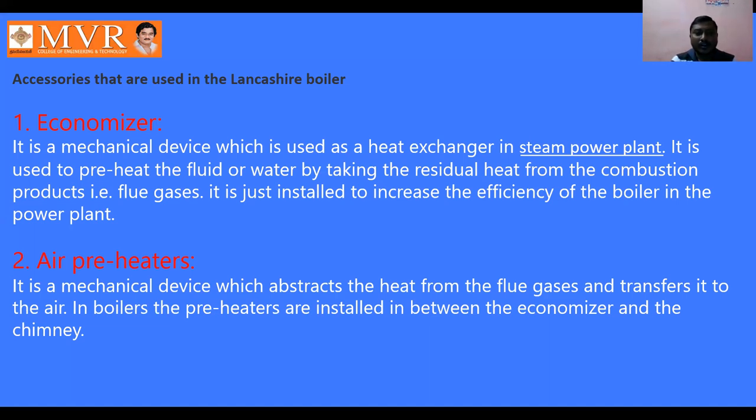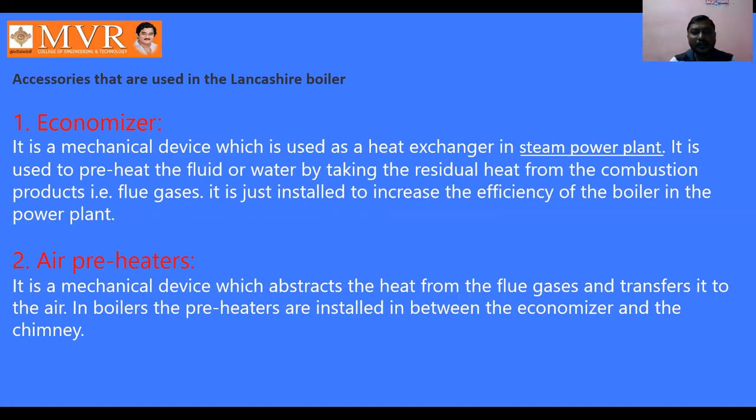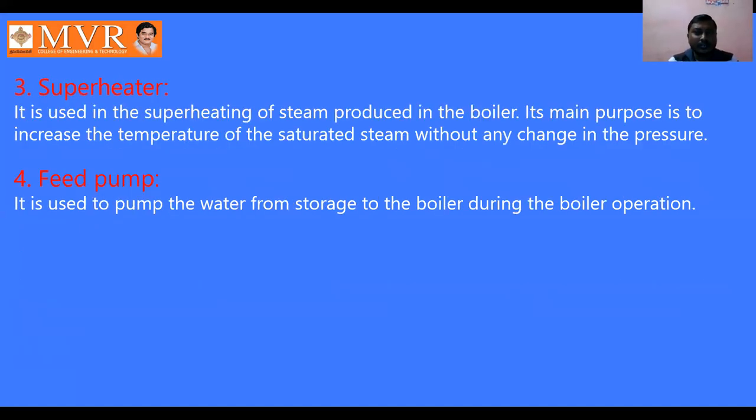The air preheater is a mechanical device which extracts heat from the flue gases and transfers it to the air. In boilers, the preheaters are installed between the economizer and the chimney. Both the economizer and air preheaters collect heat from the flue gases — the economizer increases boiler efficiency while the air preheater transfers heat to the air.